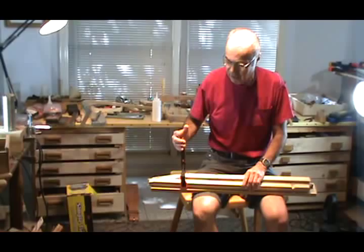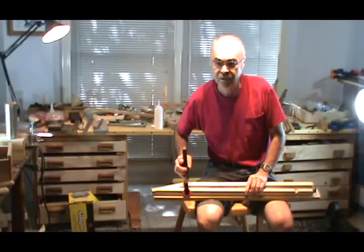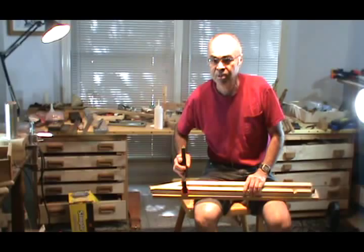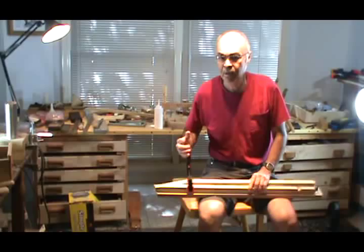And that ends the first part of the tutorial for making inlays and rosettes and banding and all kinds of other things that you can make at home in your shop using leftover pieces of wood. Thank you. If you need more information, please feel free to email me at www.ateliertomi.com — spelled A-T-E-L-I-E-R-T-O-M-I.com. Thank you and have fun.